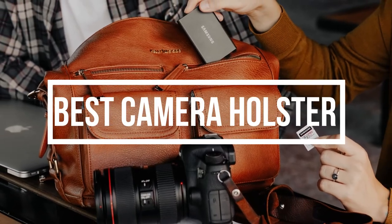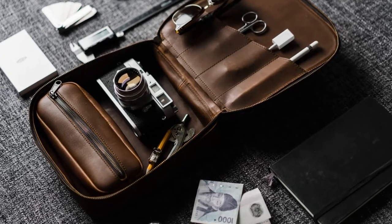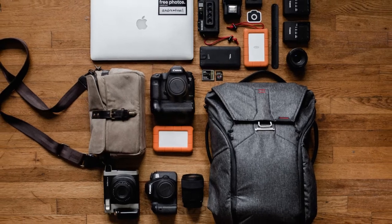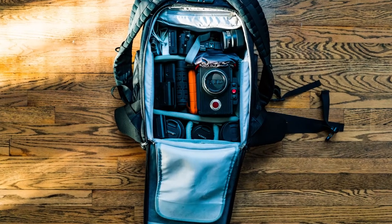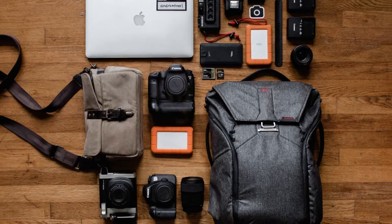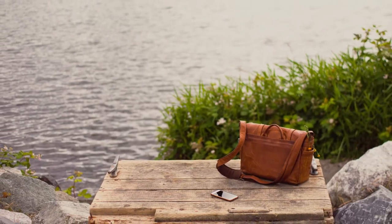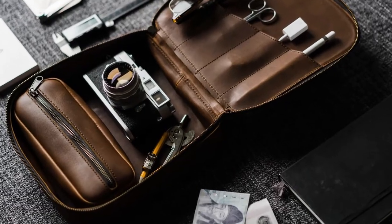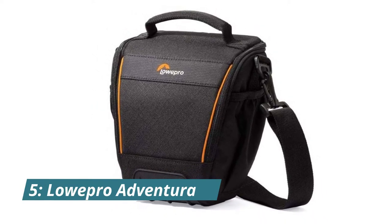If you're looking for the best camera holster to keep your camera safe and secure, you've come to the right place. In this video, we will be reviewing some of the best camera holsters on the market, discussing the pros and cons of each holster so that you can decide which one is right for you. We select all products based on quality, reliability, and customer satisfaction. So without further ado, let's get started.